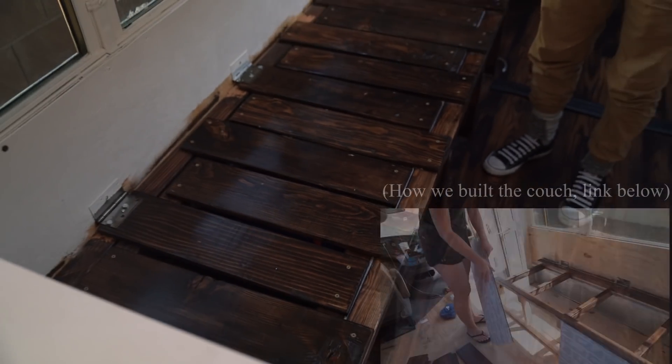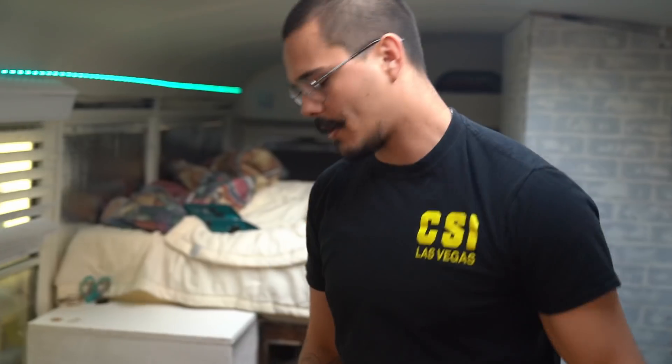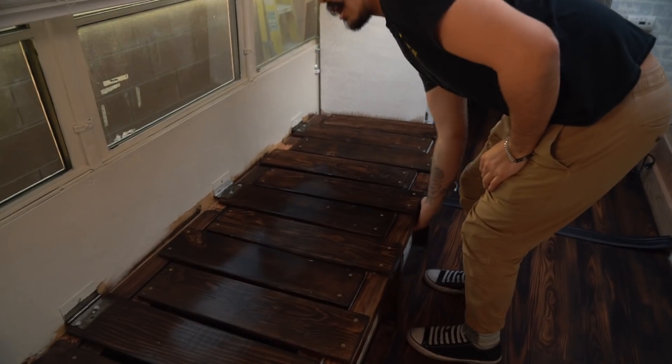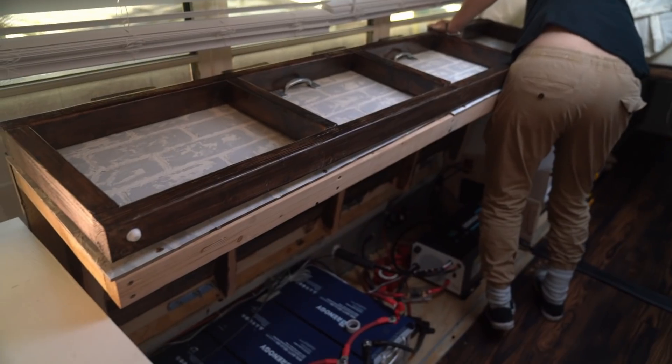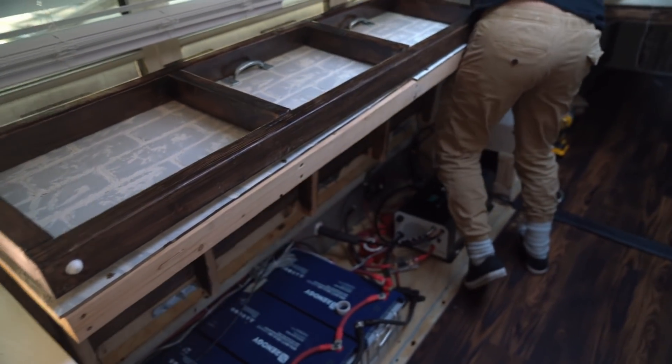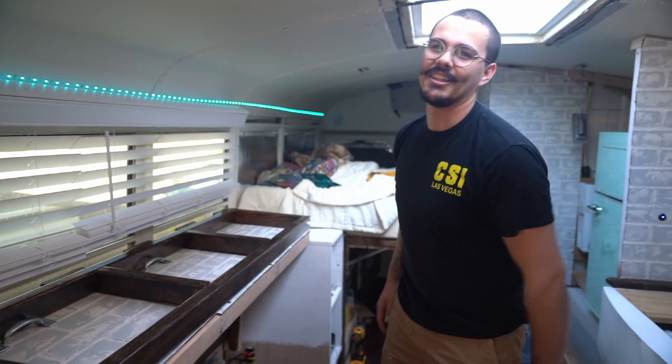I just recently pretty much finished the whole system, except for a couple lights that still need to be installed. Everything in terms of electricals is going to be underneath this couch right here. The main thing is trying to find just enough space to put everything, because it actually takes up a lot more space than you'd intend. I'm going to open this up for you guys. It's not the prettiest — I know a lot of people are really good at cable management, but I am not.